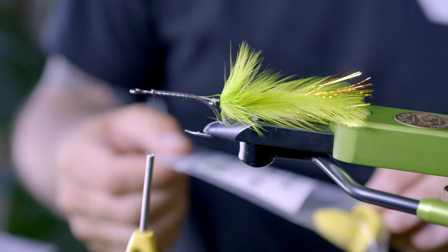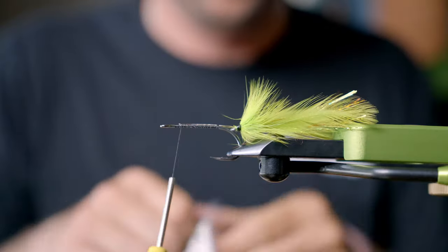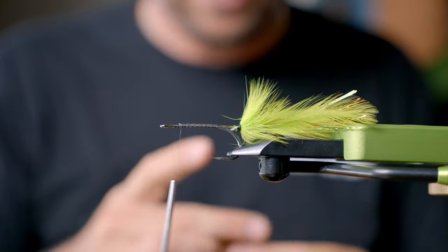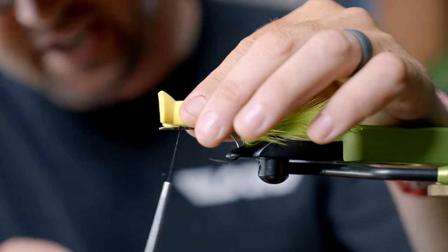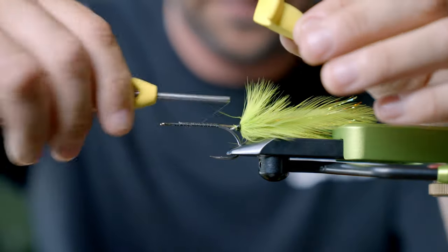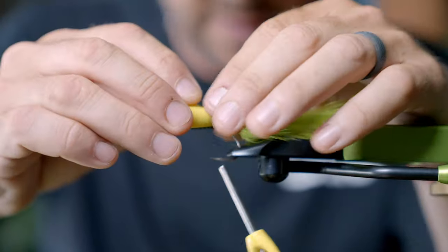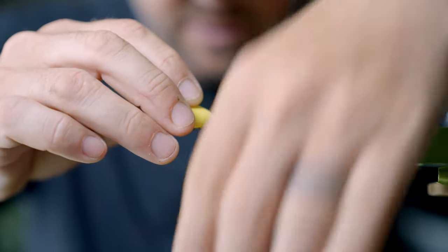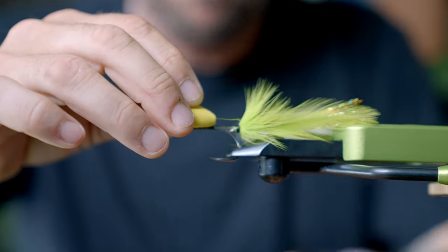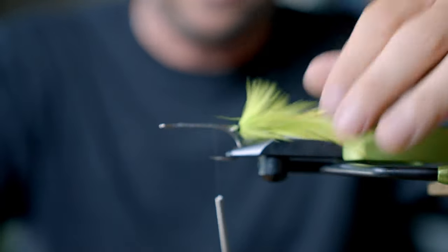Now I'm going to use the Rainey's PSP popper diver — this is a jumbo, but really any head that you want to use you can. I always kind of set it on there to get my proportions, so I'll eyeball it about where I want it and then move the thread to about where that body is going to sit.